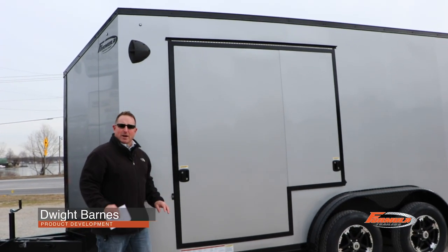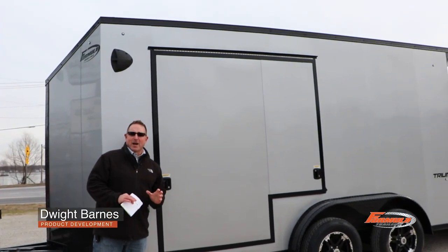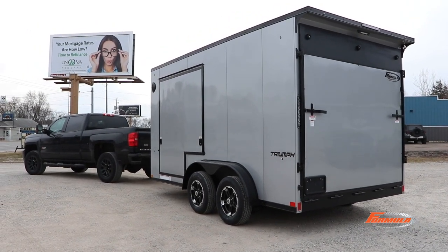Today we're going to be talking about a brand new package in the industry. It's called the 7.5 wide UTV escape door package. Brand new and it's awesome.